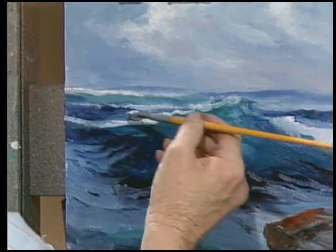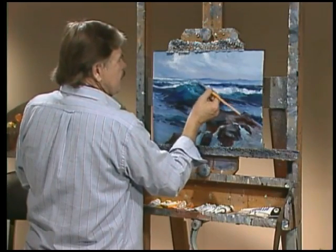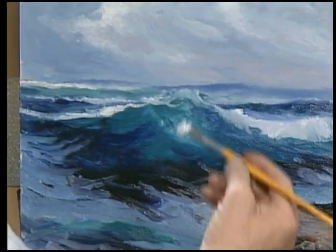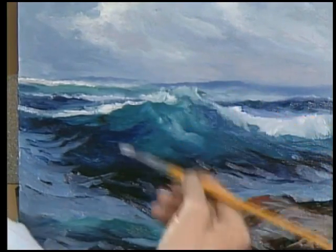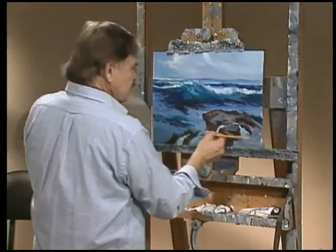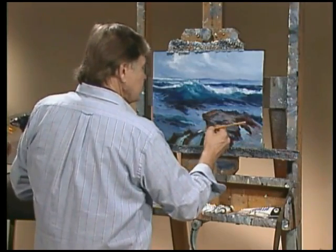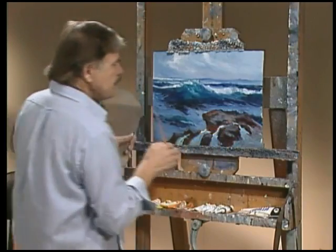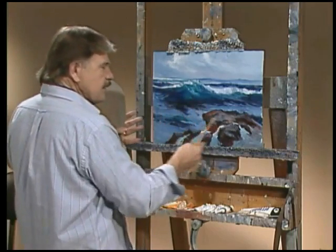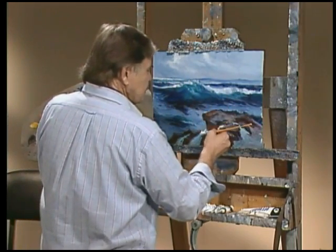Hitting the edge. A little more right in here. Might have a wisp of foam coming up. And then it bounces down and hits our rock. Let's have it strong right in here — this is where you focus. When you look at this painting you'll focus right into here and then it will lead you back to the wave. We'll get something to focus on. Sunlight on this water.